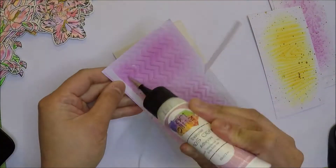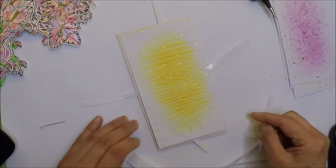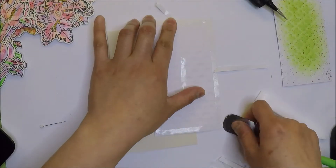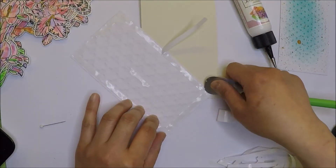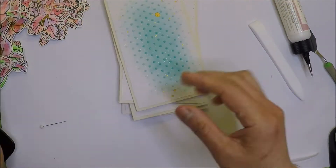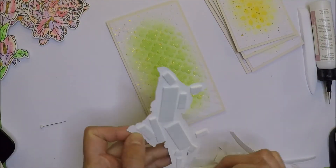Let's go ahead and adhere everything together. I'm using a strong double-sided tape and my art glitter glue. I'm removing the release paper halfway so I can line up my background on my mini slimline card base perfectly before I commit to adhering them. For my floral images, I'm going to adhere them with foam tape and just place them in the middle of the card.